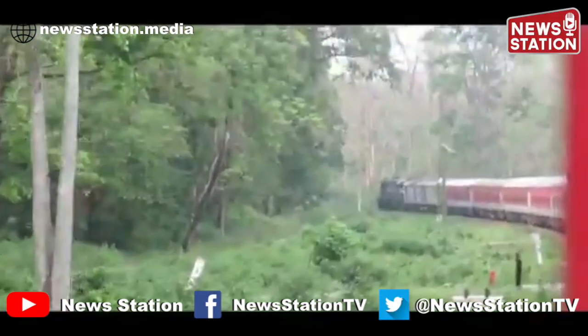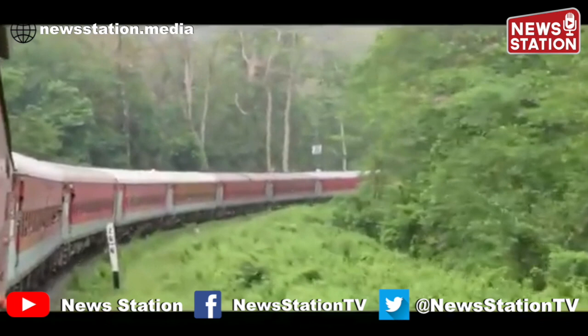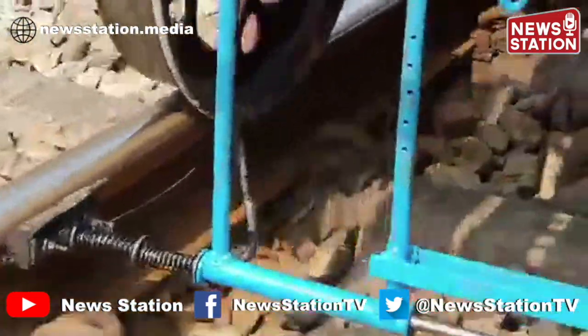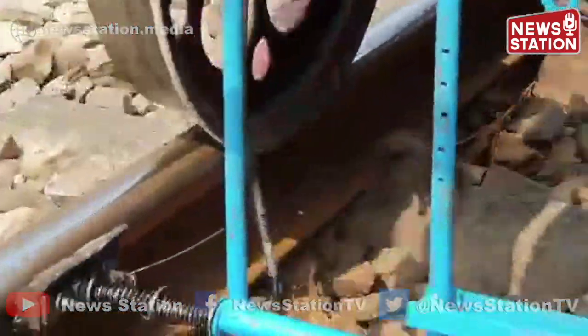The Alipurdua–Siliguri line of Alipurdua Division runs through the Duars region of North Bengal. There are numerous sharp curves in this section, and it is not exactly feasible to install wayside lubricators at all of these locations. The trolley-mounted track lubricator provides a cheap and effective alternative that has much relevance in sections with a lot of sharp curves.